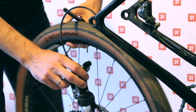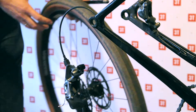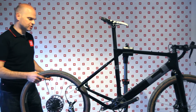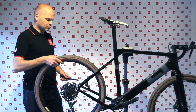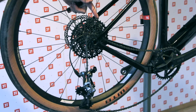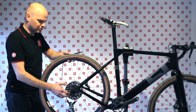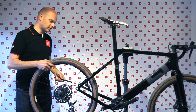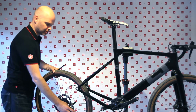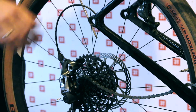I take my wheel out, fix my flat or whatever is wrong with it. When putting it back in, the problem is often that you have to align the disc with your caliper while also fighting the rear derailleur to get the cassette in the right spot. But with the hang loose derailleur, because the derailleur is all the way away, all I have to make sure is that the chain is on the right side and around the cassette.